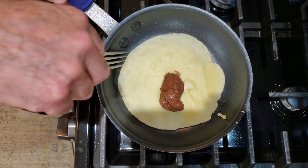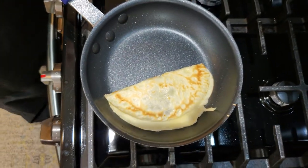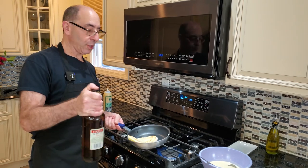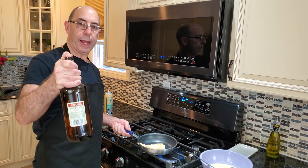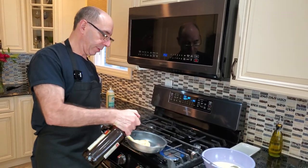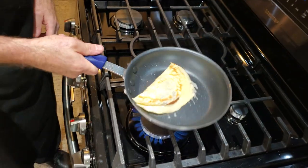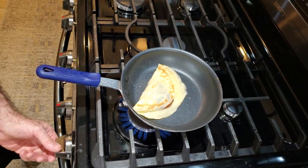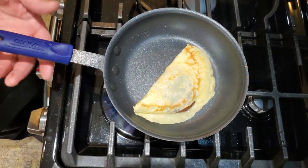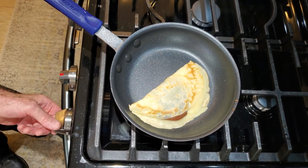We're going to take our crepe and fold it in half. You'll notice it's already pretty brown. If you take a liqueur — I'm using triple sec, but you could use any type of liqueur you like — a little bit of a flambe. It's always nice. The triple sec doesn't add a whole lot of flavor; it's really just for the show.